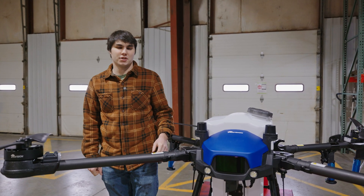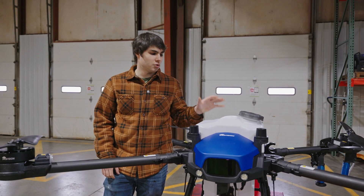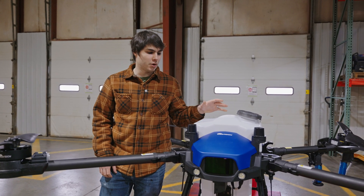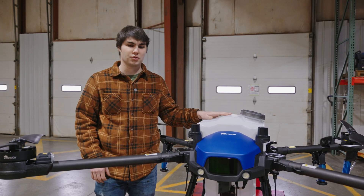Hi, this is Elijah with Agra Spray Drones, and today I'm going to be showing you how to get your spray drone ready for the spray season. This will work for any drone. I've got a J100 here today, but if you've got a T40 or a T50 or anything else, this will apply to those as well.